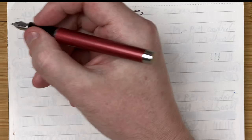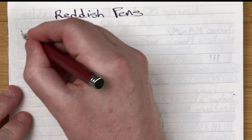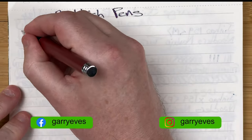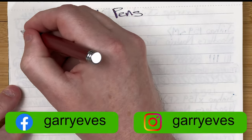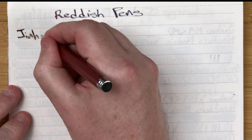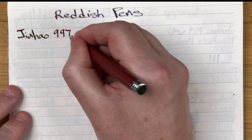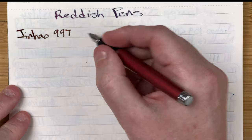Nice size in the hand, nice balance too. Normally I just shake it a couple of times — let's see if we can get it going. And there we go — writes beautifully. A Jinhao 997 with beautiful natural line variation.